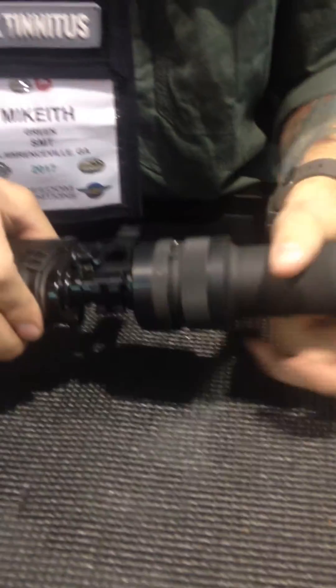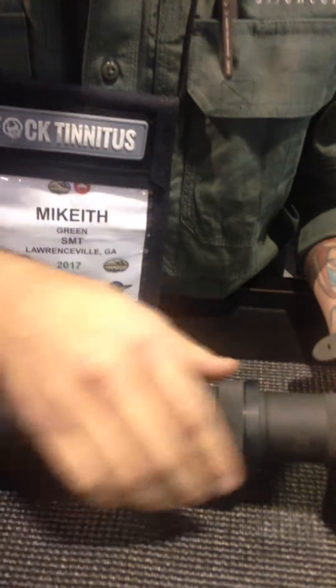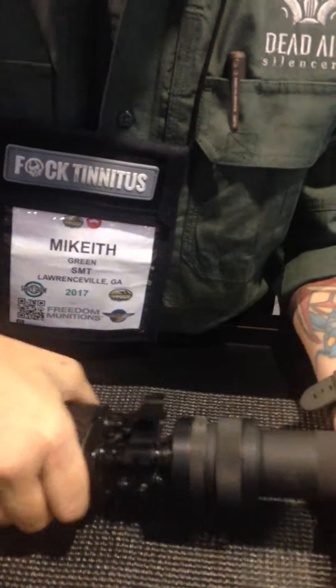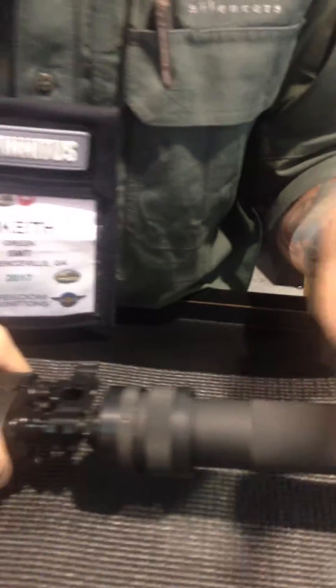When designing an AK silencer from front to back, there are a few things you have to overcome. The first is mounting issues. AKs inherently have some loose tolerances on their threading and a little bit of off-concentricity. So what we do is first design the baffle system to shoulder against the crown of the barrel instead of anywhere else, so you get a good solid lock-up system.